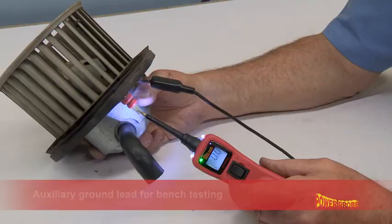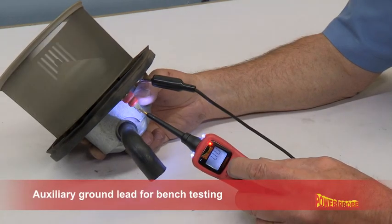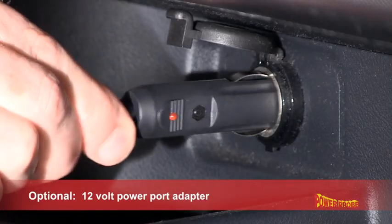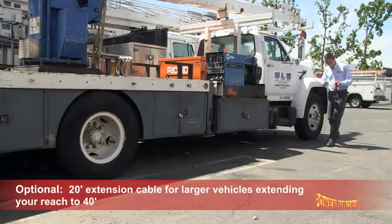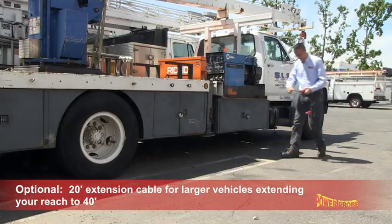The auxiliary ground supplies a constant ground. Its accessories include a 12 volt power port adapter and a 20 foot extension cable for larger vehicles,